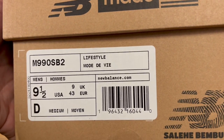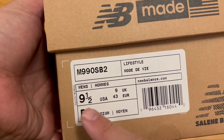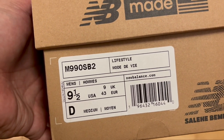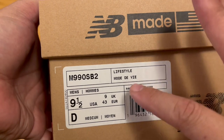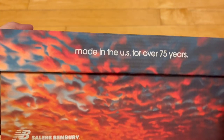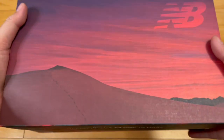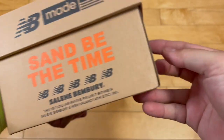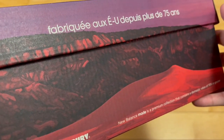So we got the 990 Salehi Bembry 990 V2, nine and a half — my friend's size. It doesn't give all the info like Nike shoes do, but you have this great packaging on the outside. Made in the U.S., Salehi's name, kind of a sand aesthetic. These are the Sand Be The Time, as you can see right there. Dope, dope box.